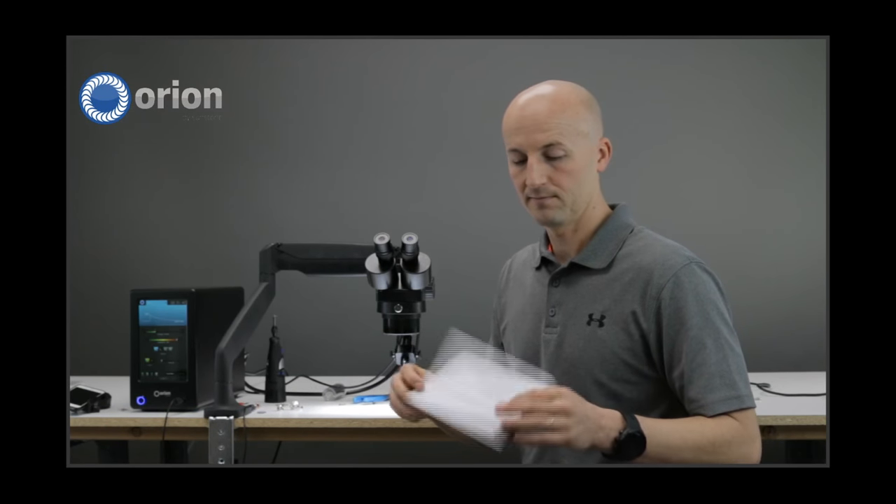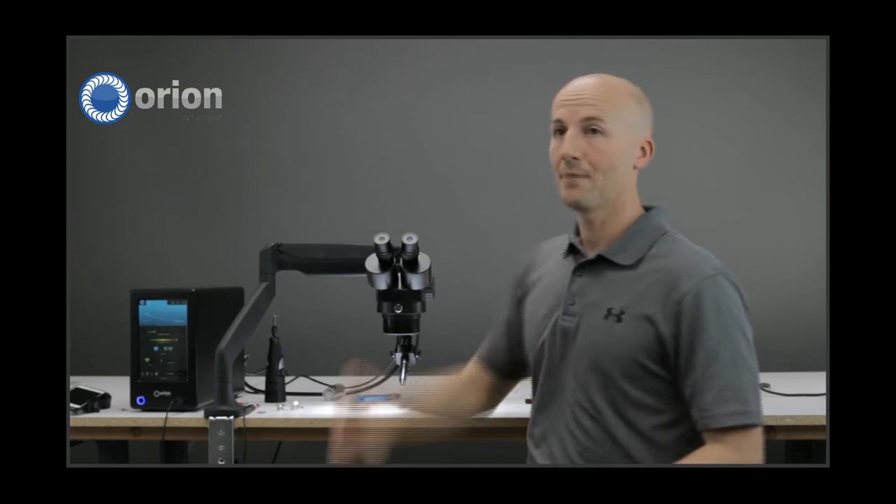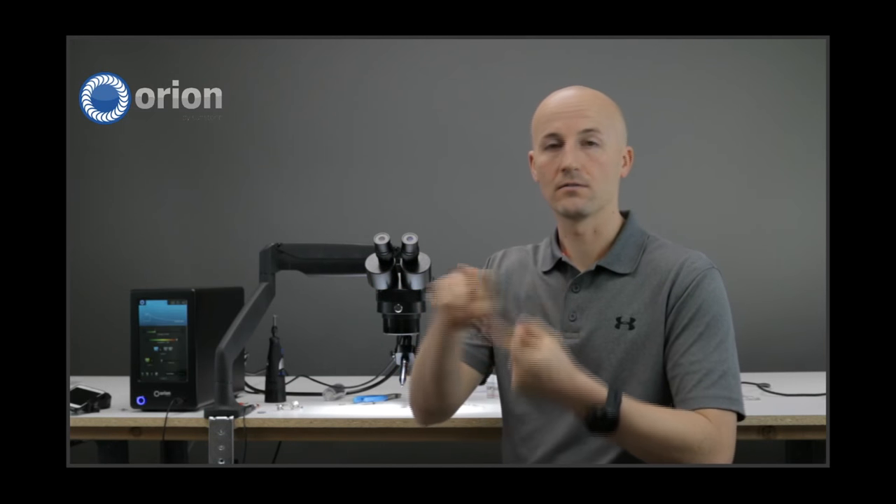We had a question on the difference between triangle and square mode. We're actually going to do an episode that goes deep into those different waveforms on the 200i2. This is a question regarding the Orion 200i2 series welder — it has different waveforms built into that system: the classic sloped waveform, the triangle waveform, and the square waveform.